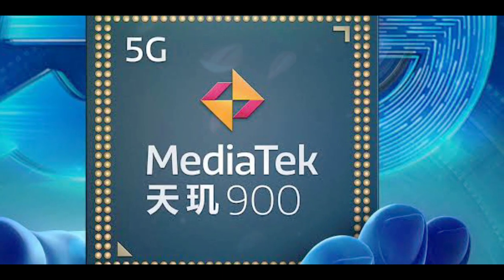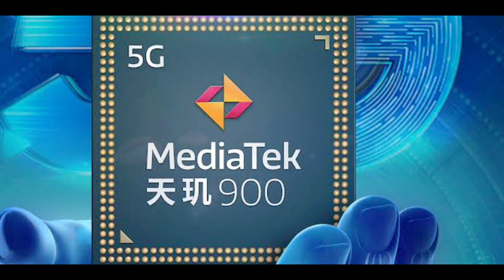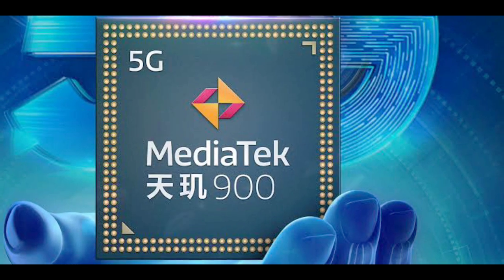The phone will be powered by the MediaTek Dimensity 900 chip, making it a 5G phone. The Dimensity 900 is one of the best mid-range 5G chips available, and the phone will run on Android 11.